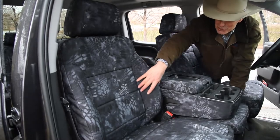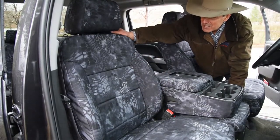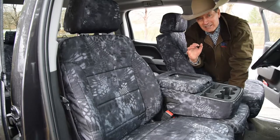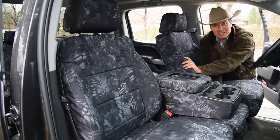It fits so nicely around the contours right here, these bolsters. Headrest snugged down beautifully. We've got airbag accommodations on the sides of the seats there for airbags. This is a poly-nylon material that's tough, durable, water repellent.